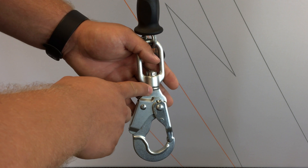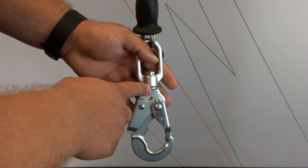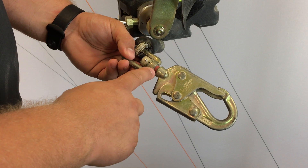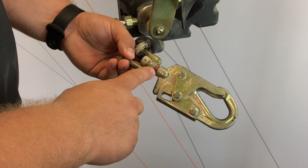Your fall indicator is located right on your connection point. This will tell you if the unit has experienced a fall or significant forces. When a force has been applied to the unit, a pin will shear and give you this red indicator — immediately remove from service.